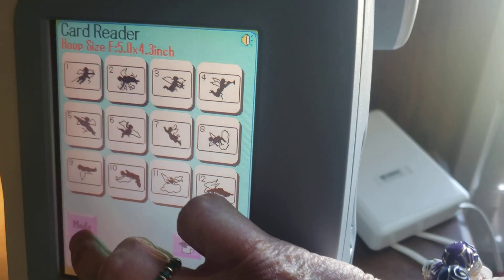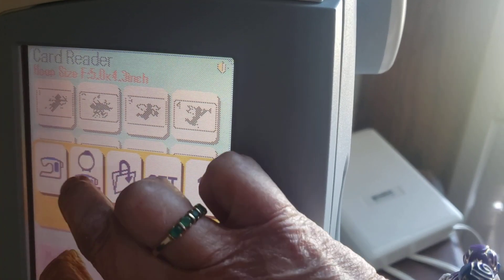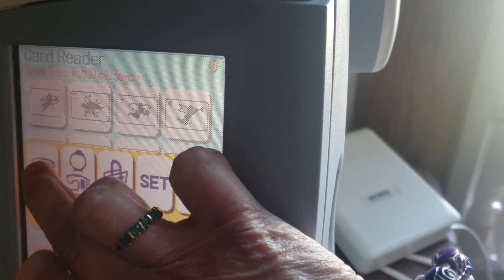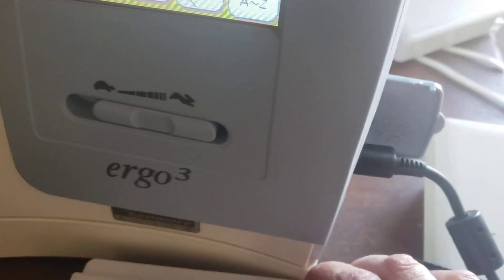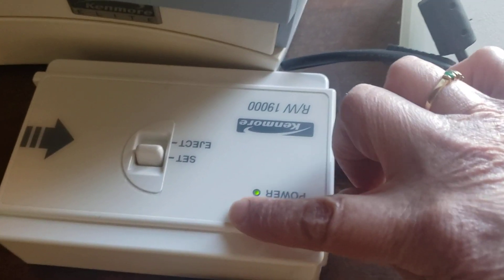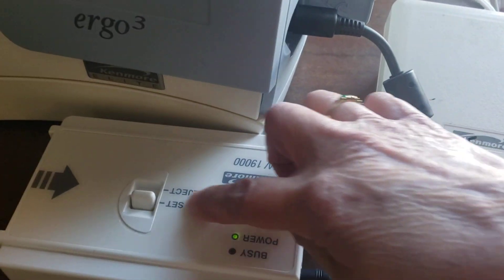For example, I'm there — I don't do anything with the memory card, so I leave it like that and use it. Make sure the red button has disappeared and you can eject, or just turn off.